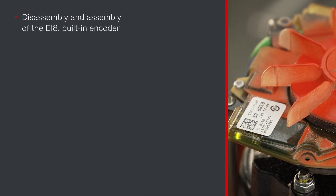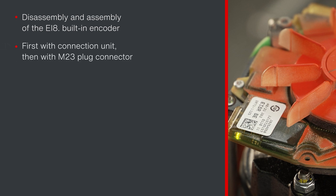In this video, you can see how to remove and install the built-in encoder EI8. First, the replacement of an encoder with connection unit is shown, followed by the special features with an M23 plug connector. In this example, a motor with brake is used, which is why spacers are required.